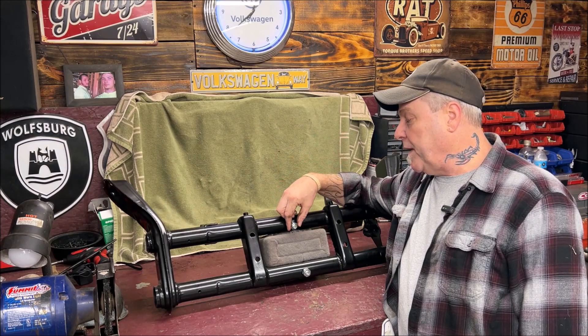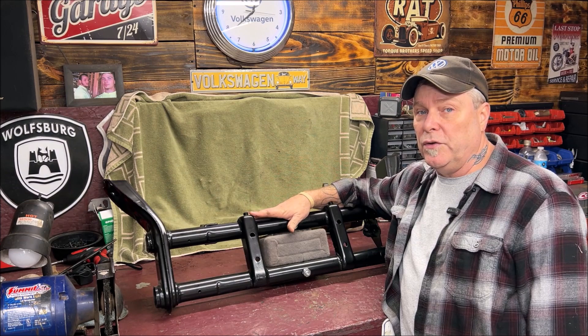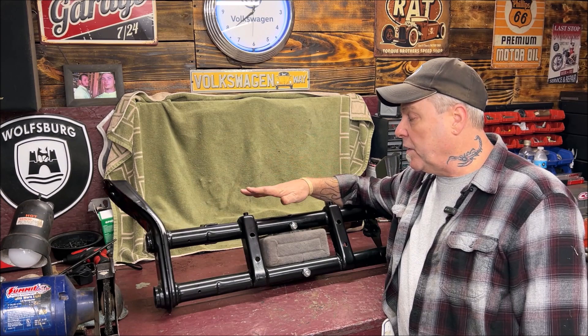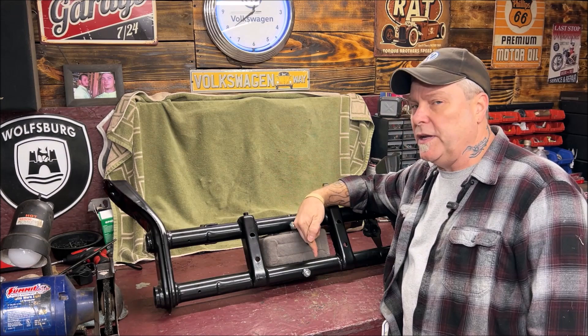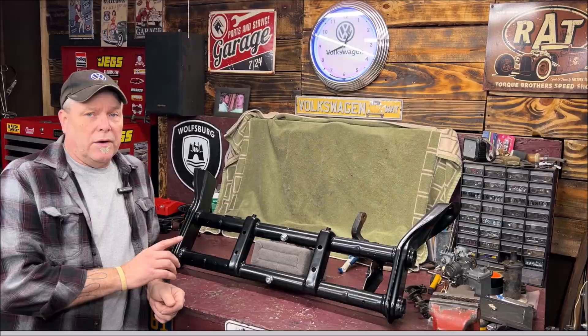Here's the deal: buy one with the adjusters built in if you don't feel confident cutting and welding. They're very nice because even if you go with drop spindles and need to raise a little bit, you can do that. Or if it's not low enough, you can lower it down even more. I did see somebody had a rod coming down through their trunk that they turned and the car went up and down — it hooked onto the adjusters somehow. You can get an adjustable beam or make your own and save money.